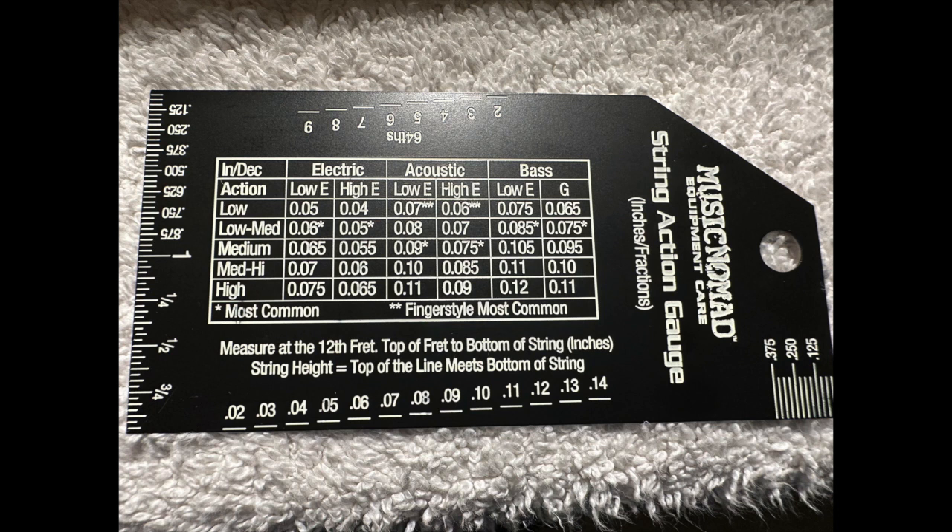We'll also be using the pick capo again — you have to fret down the first fret in order for this gauge to read correctly. So we'll use the pick capo at the first fret with each string as we measure all six. Then we'll make the actual adjustments. Just by eyeballing it, this thing is really high, so we'll need to bring the string action down quite a bit to get to medium on this gauge.